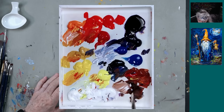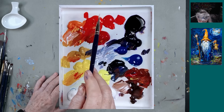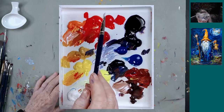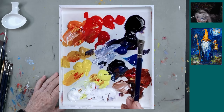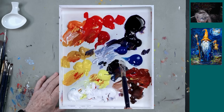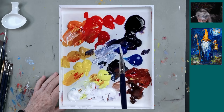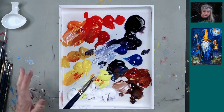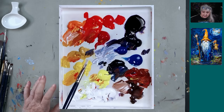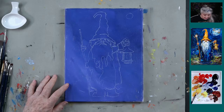Let me show you the colors first. I've got titanium white, cad yellow light, cad yellow medium, yellow oxide, cadmium orange, cadmium red light, cadmium red medium, naphthol crimson, purple, phthalo blue, ultramarine blue, Payne's gray, burnt sienna, and burnt umber. I don't know if I'm going to use all of these. But with stay-wet palettes, if you've done another painting and haven't messed them up too much, you can use them again — and that's a savings.